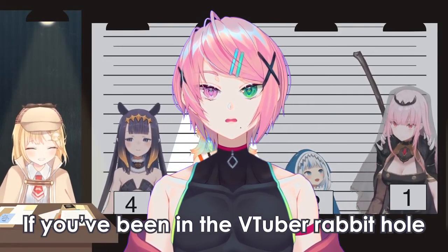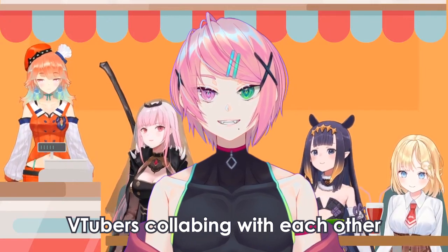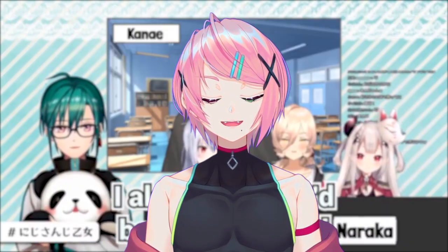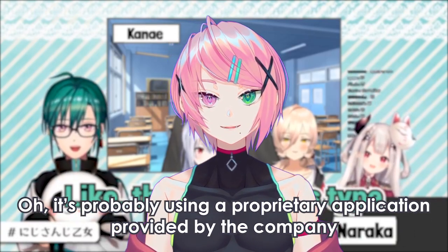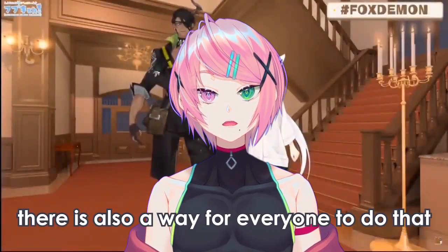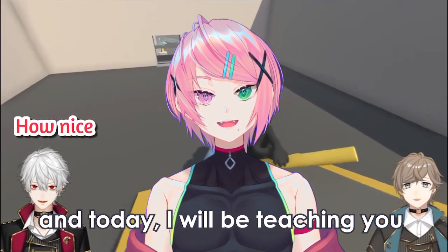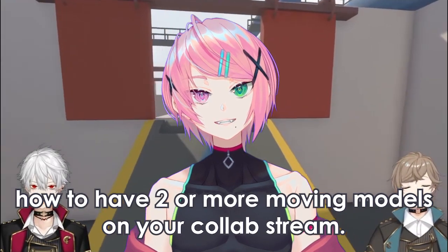If you've been in the VTuber rabbit hole, you might have watched clips or streams of VTubers collabing with each other where they have both of their models moving on the stream. You might think it's probably using a proprietary application provided by the company. While that might be true, there is also a way for everyone to do that. And today, I will be teaching you how to have two or more moving models on your collab stream.